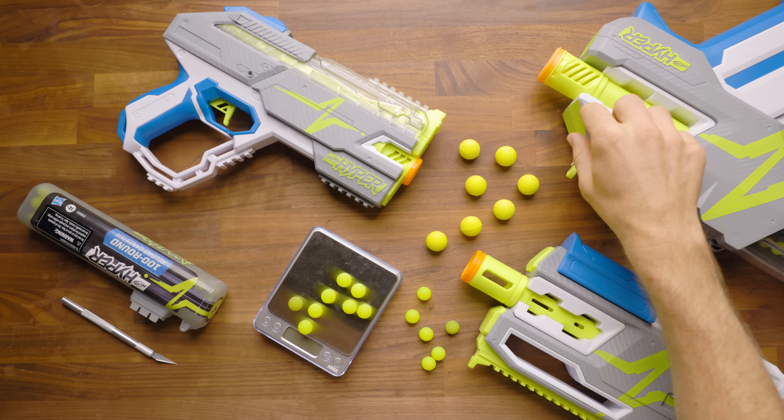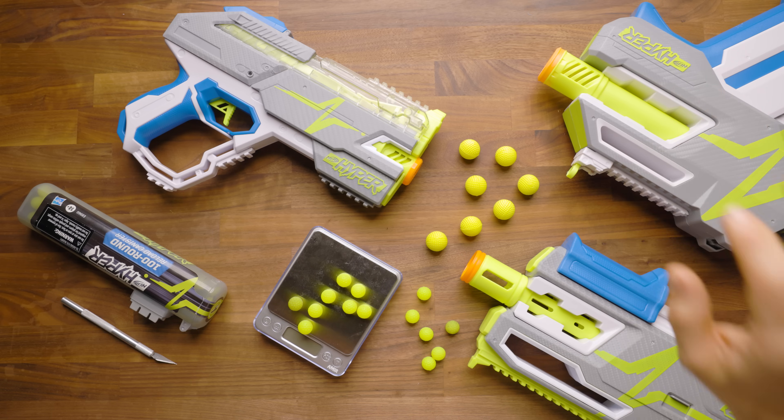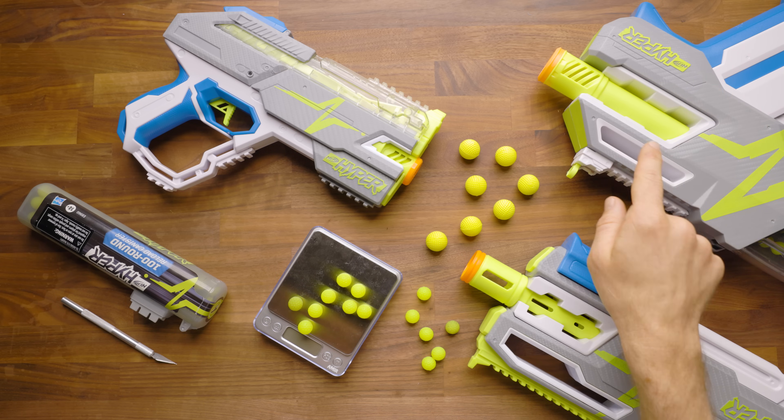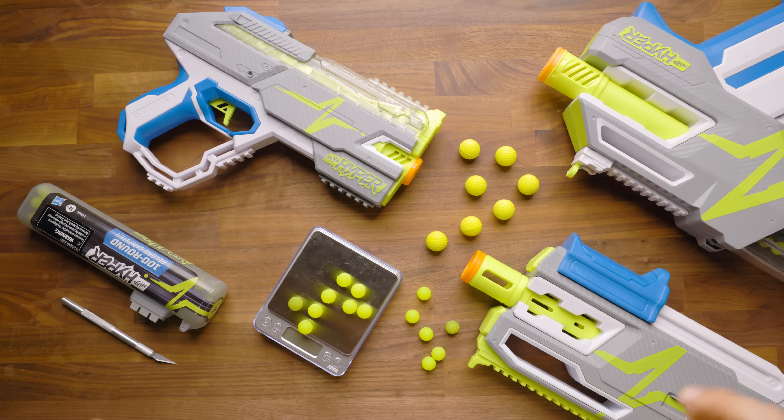It's worth noting, if you want the shortcut: the 3S on this blaster is probably not going to last long term. The motors sound pretty sick, so mod at your own risk. We'll talk more about that in the mod guide for that specific blaster.